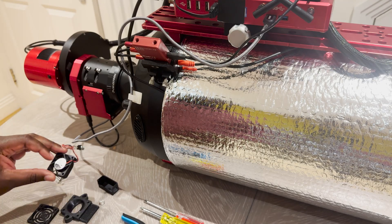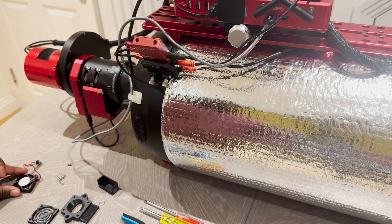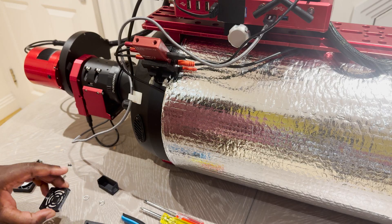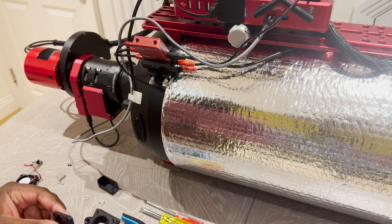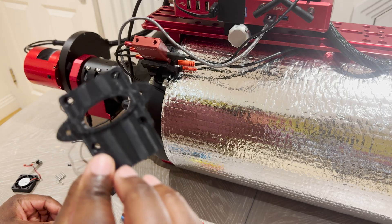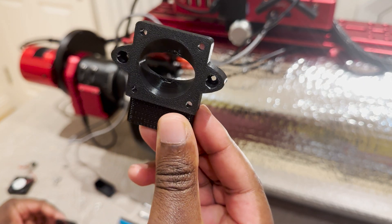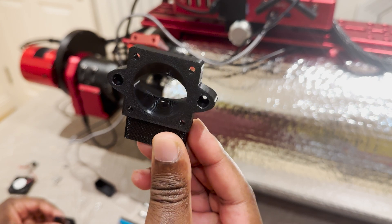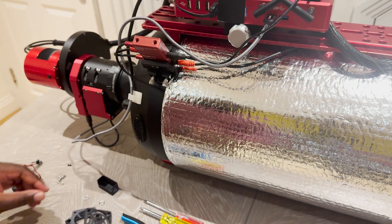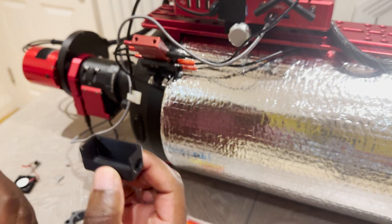Before we install the fan — and this is a 40 by 40 fan — let me just talk a bit about the 3D printed parts. This is comprised of three components: the main body of the fan unit, a cover, and a socket for the electrics.